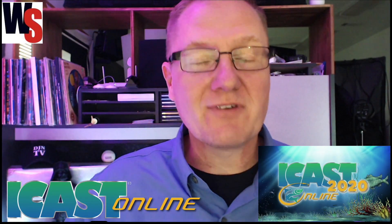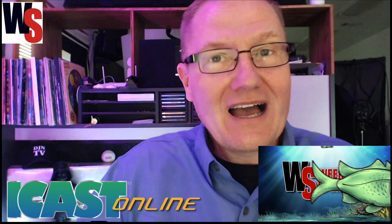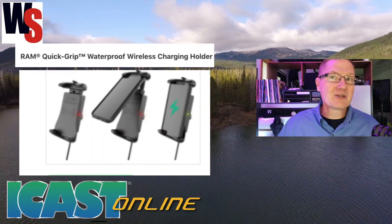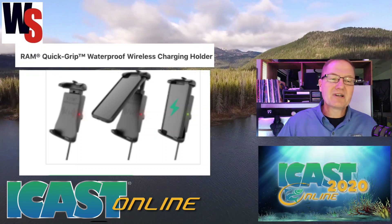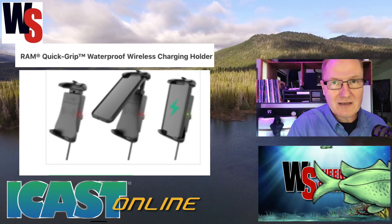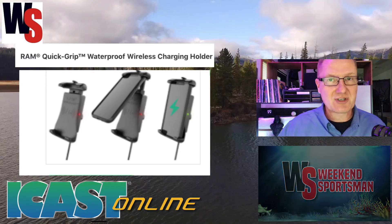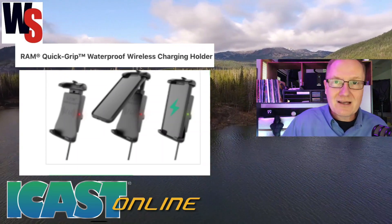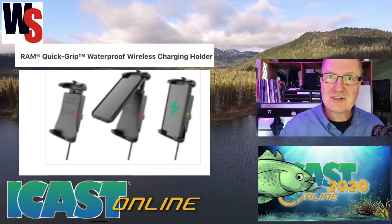We're doing iCast 2020 virtually here with the Weekend Sportsman — iCast online. Today we're looking at RAM mounts for your cell phone and mobile devices. You can find out more information at rammount.com. First, the cell phone mount: this is a quick grip, so you can snap your cell phone in and pop it in and out very quickly. It's also a wireless charging station, so if you have a newer cell phone with wireless charging capability, you can plug this into your boat and it will charge your phone while you're out on the lake.